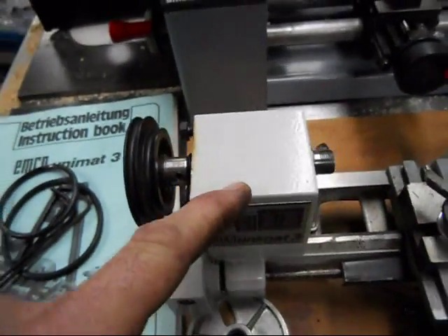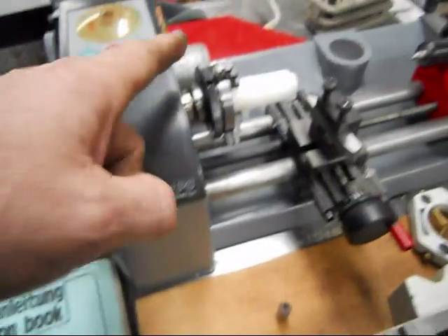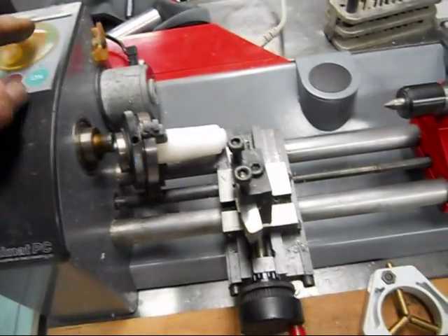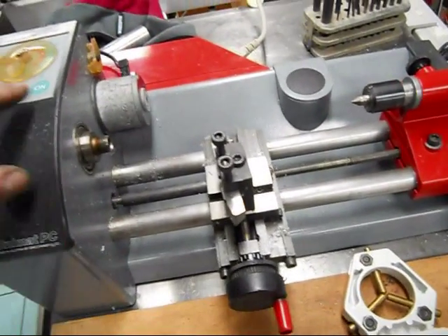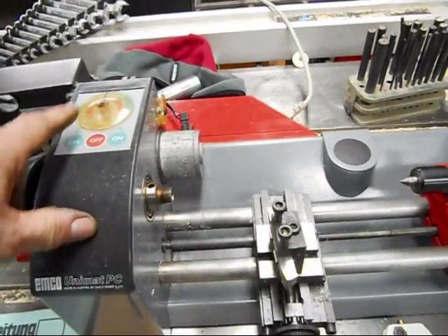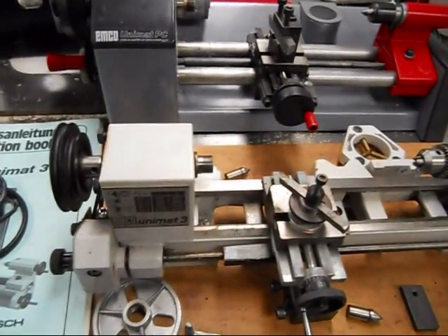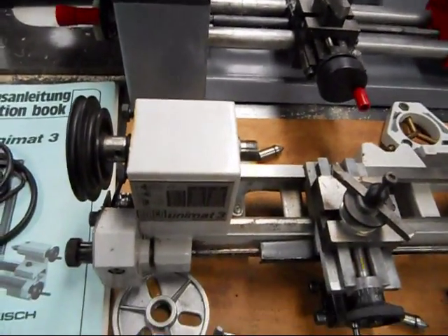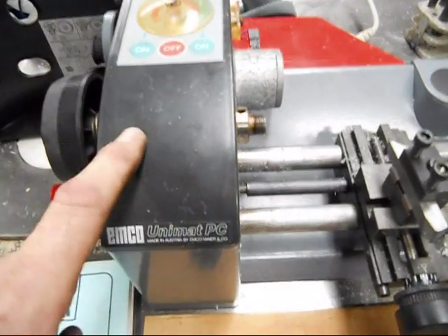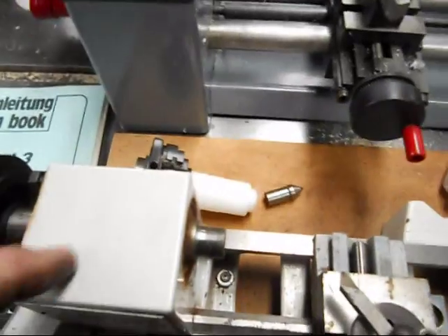Even though I believe the motor that would normally be on the Unimat 3 is actually a little more capable than the DC motor in the PC. The DC motor is nice — it does give you the full range of speeds, which is a nice feature — but it doesn't particularly have a great deal of starting torque. The Unimat 3 has an induction motor, or possibly a universal motor; I can't recall. But I think the motor is actually more capable on the Unimat 3, while the PC would actually deliver better power to the spindle.